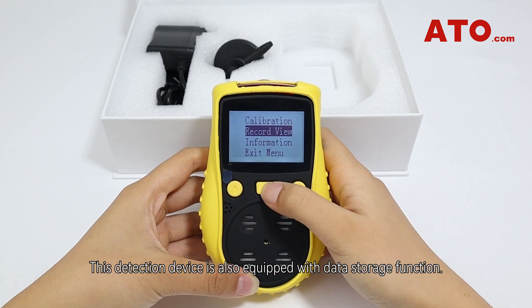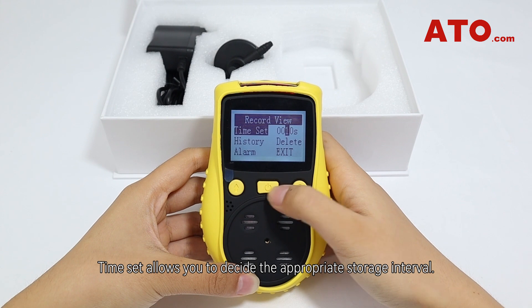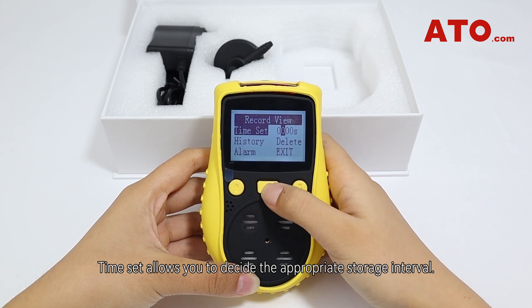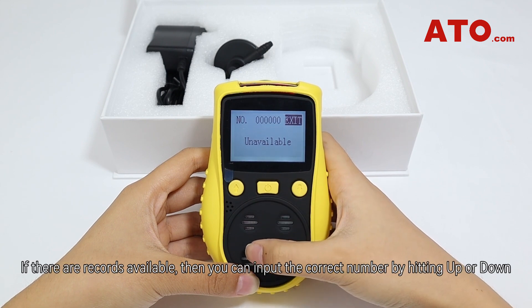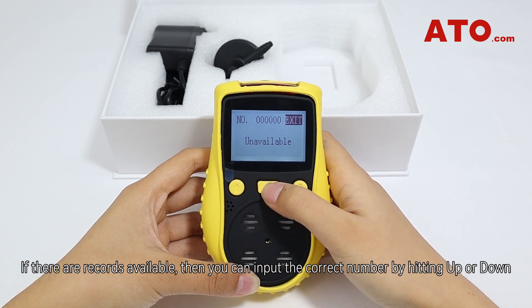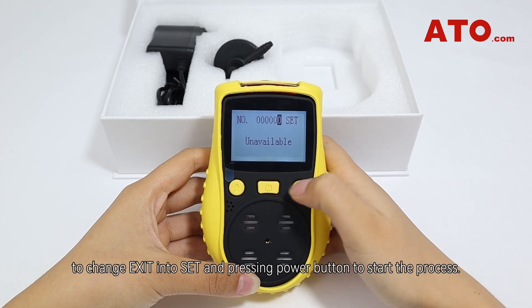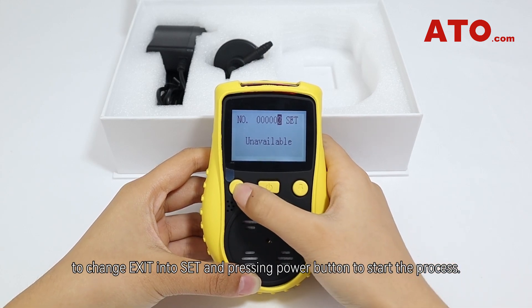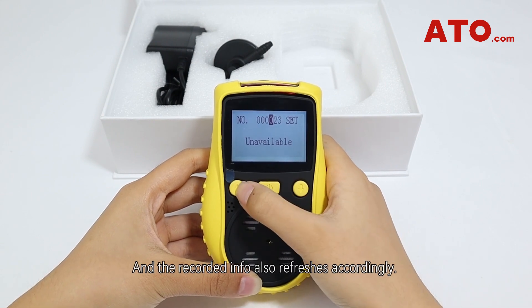This detection device is also equipped with a data storage function. Time set allows you to decide the appropriate storage interval. History is where you can check records by code numbers. If records are available, input the correct number by hitting up or down to change, then press the power button to start the process. The recording info also refreshes accordingly.